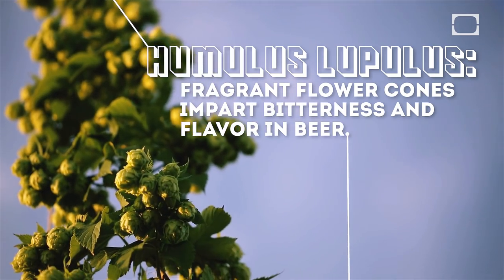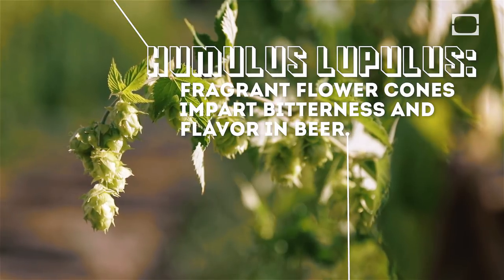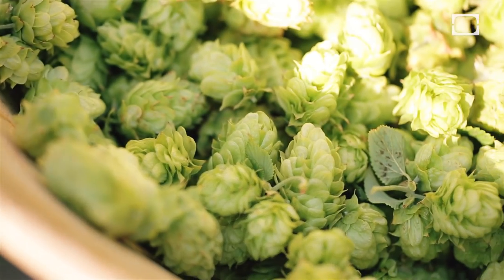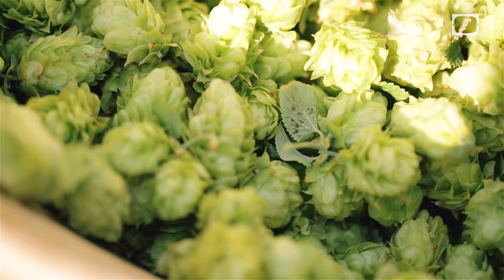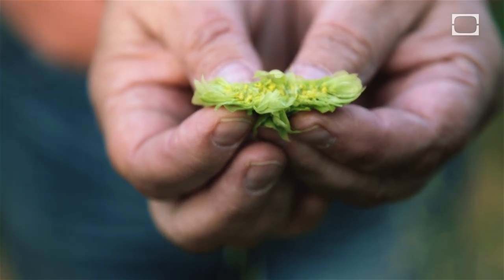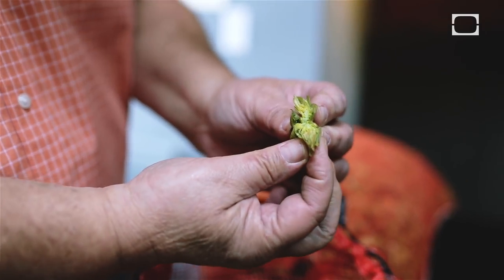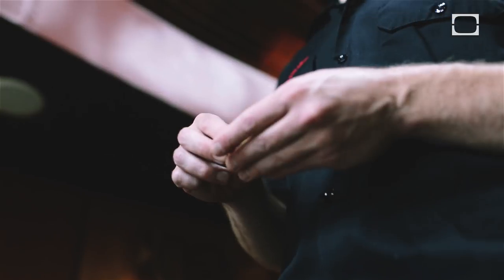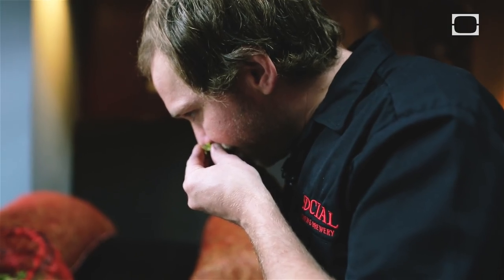Hops are like a soft green pine cone — they're really cute, for lack of a better word. When you peel them open there's a little spine of yellow resinous glands called lupulin, and that's where all the richest oil is contained — that's what we're looking for. So when Marty brings his hops in I'm always cracking them open, rubbing my fingers around and getting my nose in those lupulin.